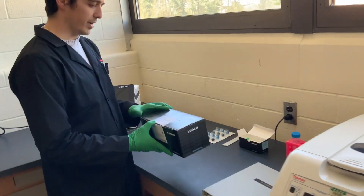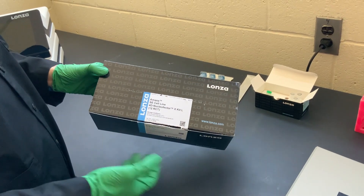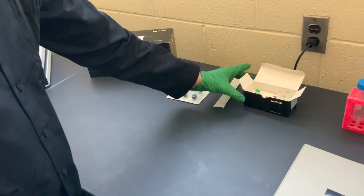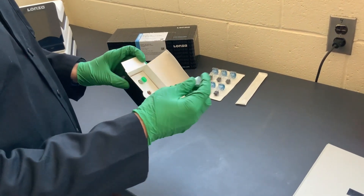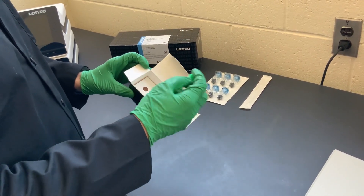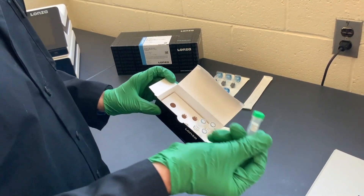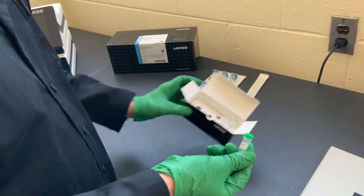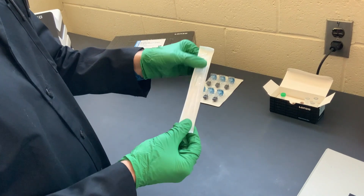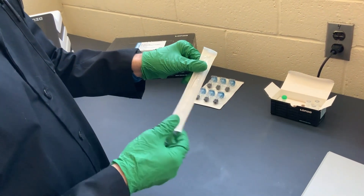So what actually comes in a kit? Here we have the SE Cell Line buffer kit, which is the one we've used here. In this kit you have different solutions of your buffer as well as a GFP control plasmid. You will also need to provide your plasmid of interest when doing the nucleofection. In addition to these components, there are also included sterile micropipettes so you can transfer your cellular components.